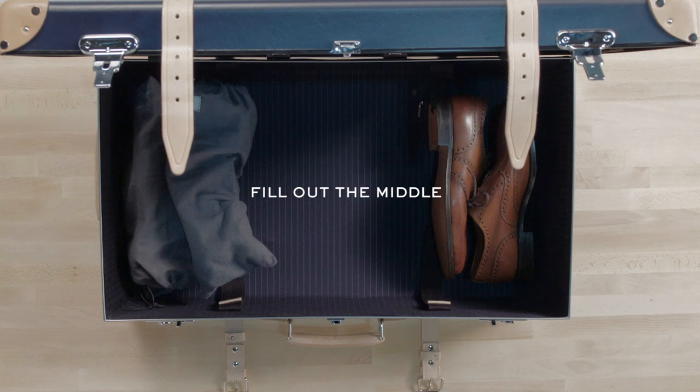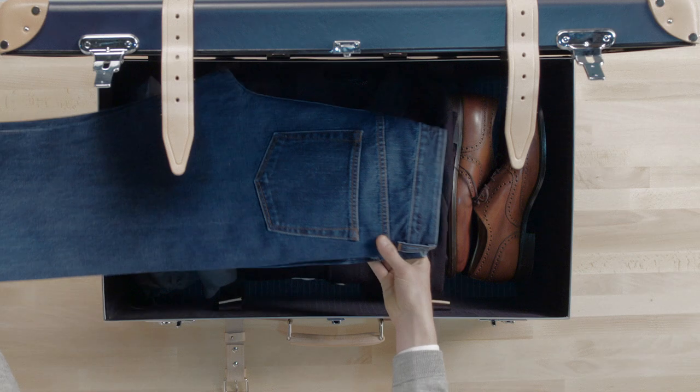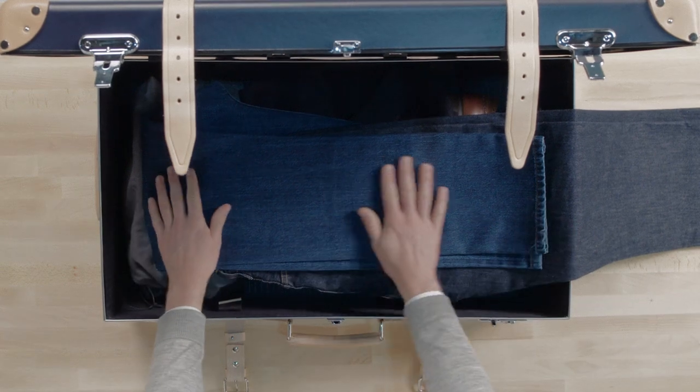Fill out the middle. Now it's time to pack the bulkier items like knitwear, jackets and jeans. Place them in the centre of your suitcase and layer them over each other to save space.